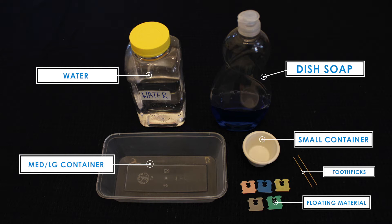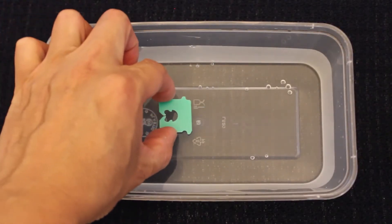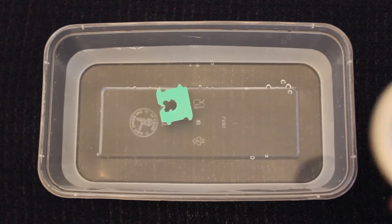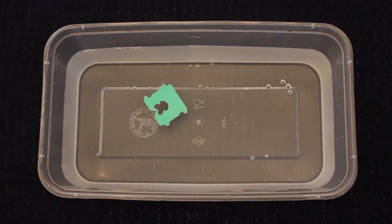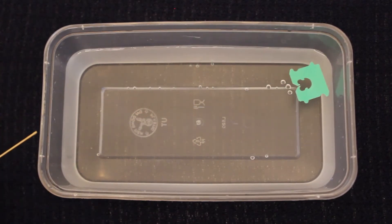This will be used as a small boat during our activity. Fill the container with water and gently float your boat on top of the water. Position your boat so that it is at one end of the container. Dip a toothpick in the dish soap. Place the end of the toothpick with the dish soap near your boat into the water and observe what happens.